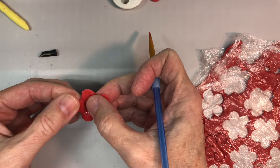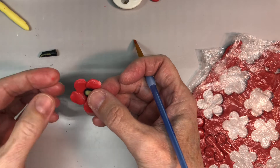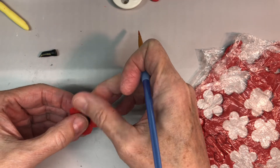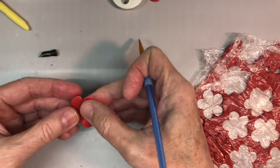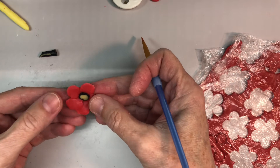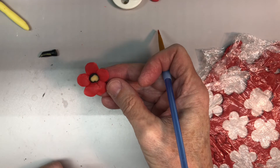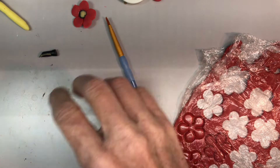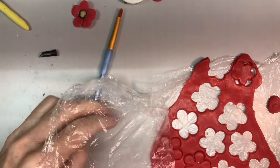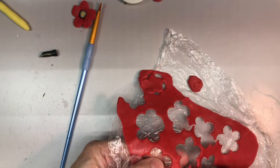I figured if I just showed you what I was doing, it might give you some ideas for flowers yourself. So before I make anything, I usually study what I'm making and try to look into it as deeply as possible to get a working definition of what the thing is that I'm making, so that I have it in my mind a little bit.